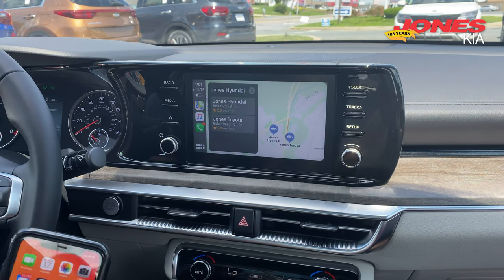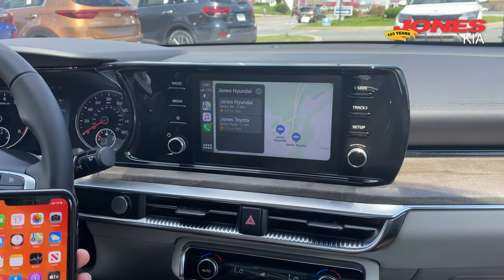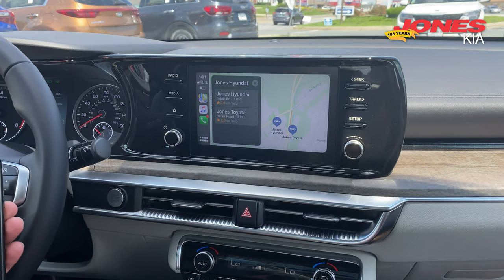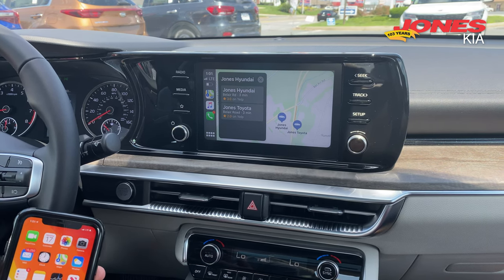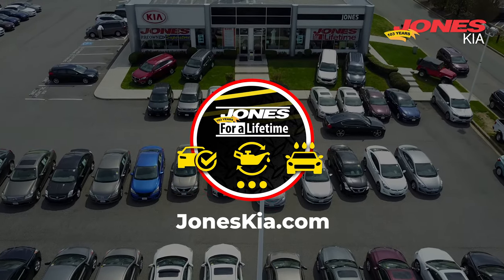So it's really easy to use. You don't need to plug in your phone charger on this one, just like the old Apple CarPlay, but it's wireless and still has the same features. This is the new K5 — it's the only Kia vehicle that has wireless Apple CarPlay.